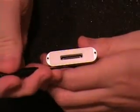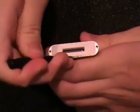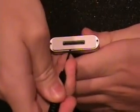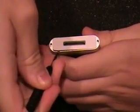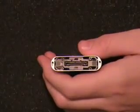Once you get the top plastic piece off, go and get the bottom. The bottom has a lot more tabs underneath the plastic piece, so be very careful not to break any of those tabs, otherwise that plastic piece will not hold on any longer.